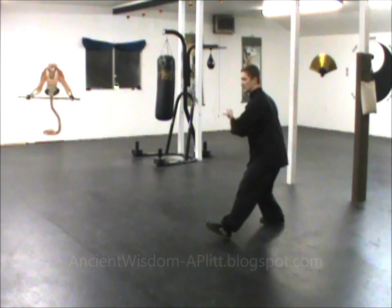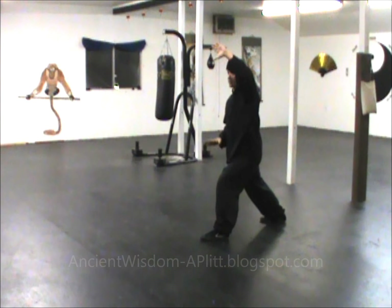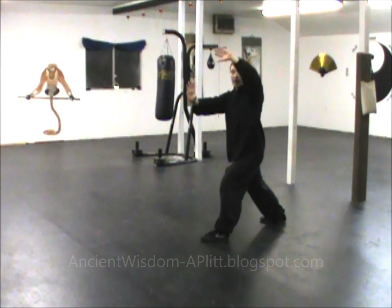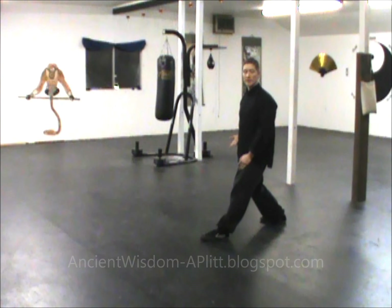I'll start as if I had started the form facing you. We just finished the maiden weaves with the shuttle, so my left leg is forward, my left hand is up, my right hand is pushing. As I rock back, I'm going to turn my right hand palm up and pull it in next to my waist.